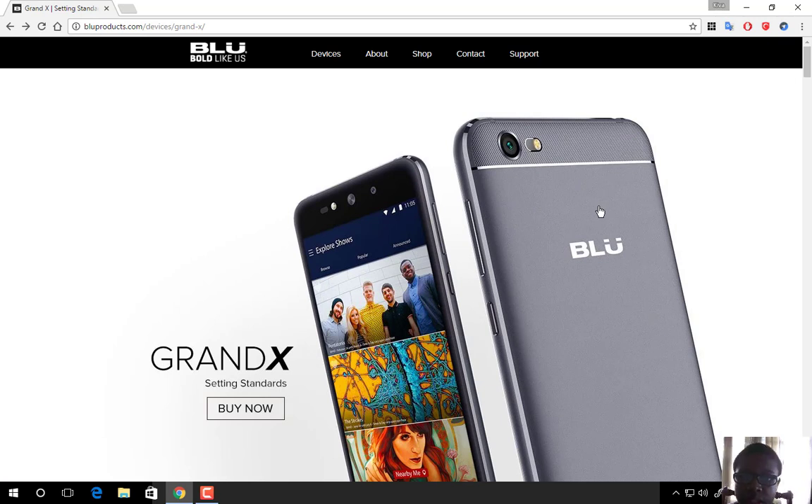And that will be it for today. I'm setting up the display of the Blue Grand X, and I will see you in my next video. Subscribe to my channel for more videos coming up.